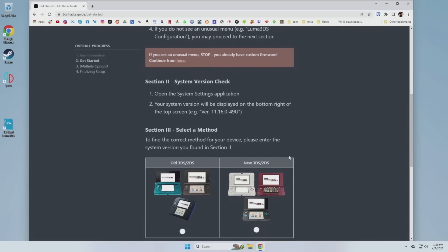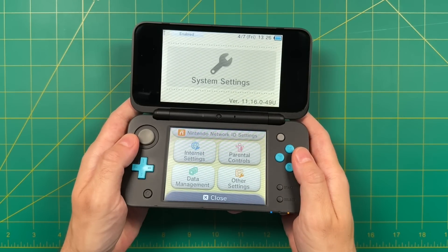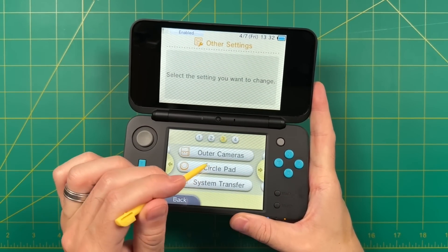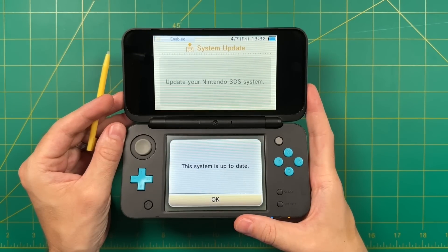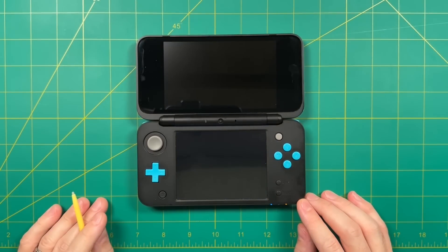Next we're going to go to the next page on the written guide and verify which system we have. Go into the settings menu and up top it'll give you a version number. Choose either old or new 3DS and enter that version number. The option it's giving me is the homebrew launcher. If it doesn't give you this option, follow the written guide and not this video. But if it also gave you the homebrew launcher, let's get started. First, update the device to the most recent version by going into Settings, then System Update, and following all the prompts. For me my device is already up to date.